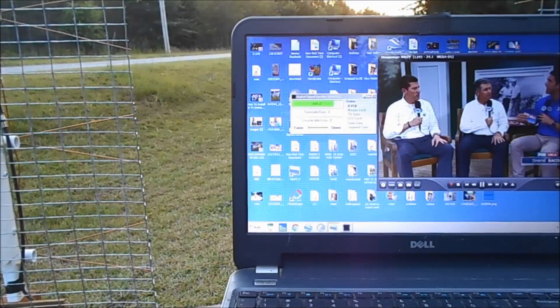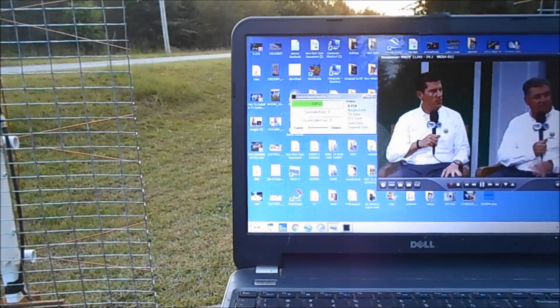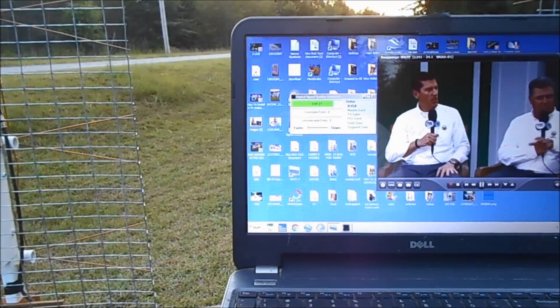Alright, I'm going to disconnect the other one — the other side. There it goes. Now I'm going to connect it back up. See it shoot back up to 27. Alright, there you go.